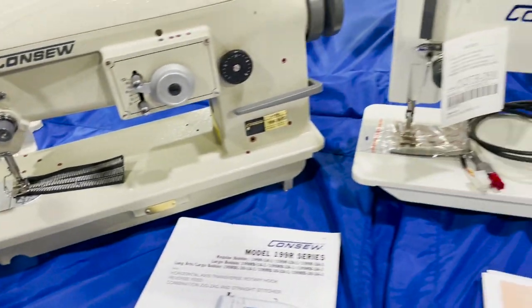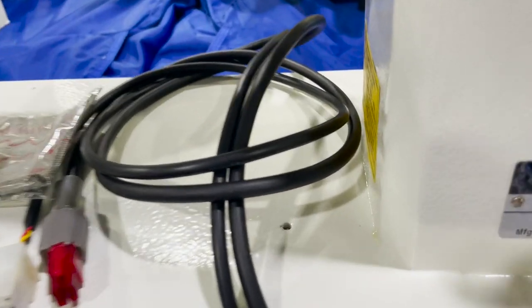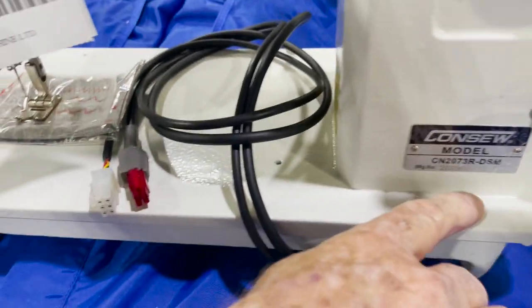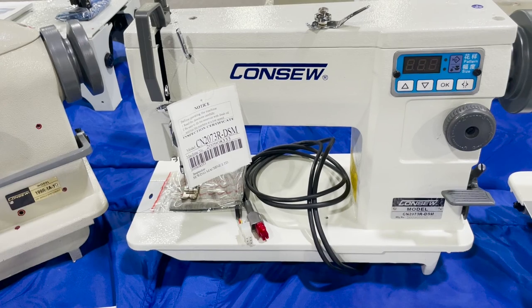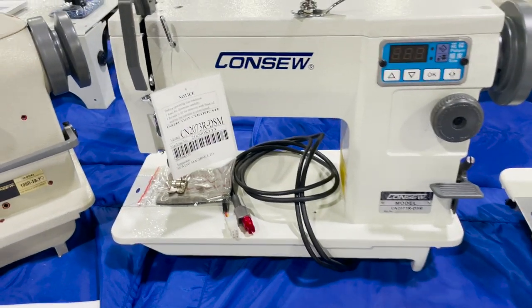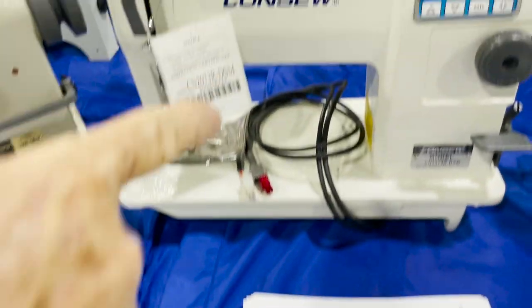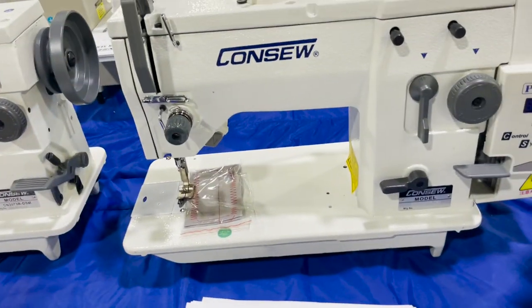This one is the programmed design stitch machine — DSM. It has 200-something built-in patterns in it. All made by Consew, and there's a lot of information on our website at goldstartool.com — we have all these machines posted there.